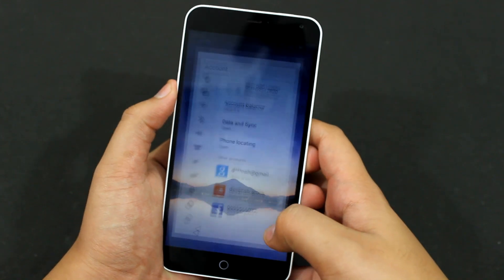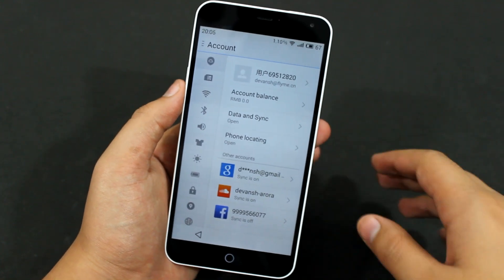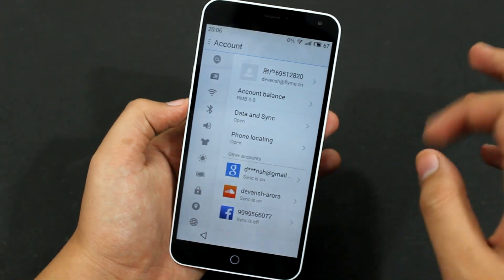You just have to go into settings, but you need to have a Meizu account. If you don't have a Meizu account, watch my previous video on how to make a Meizu account and then proceed.